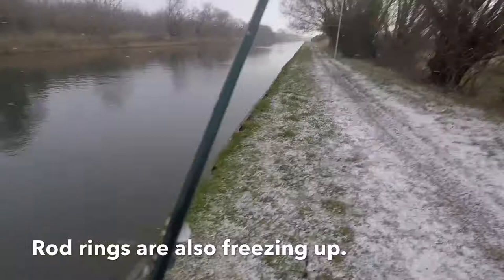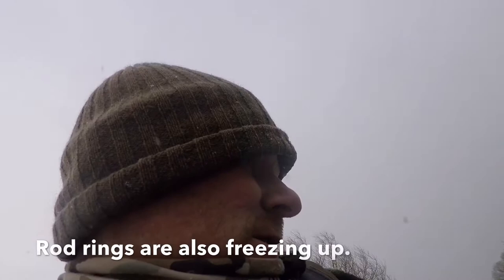As you can see, it's setting in a bit now. The rod rings are freezing — yeah, it's not very good. The lure's looking good though. Yeah, I really like the lure.